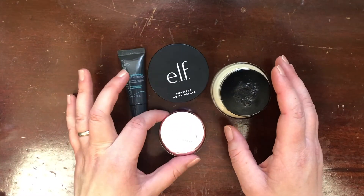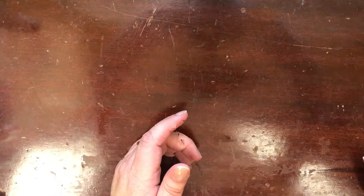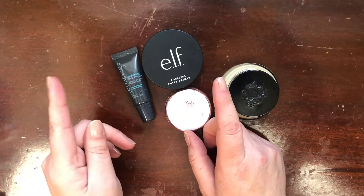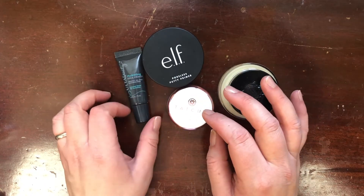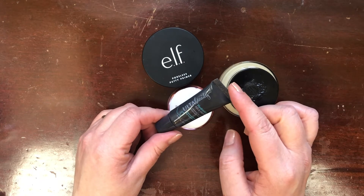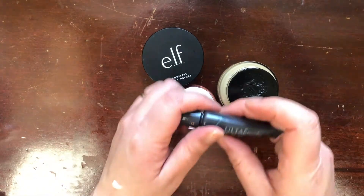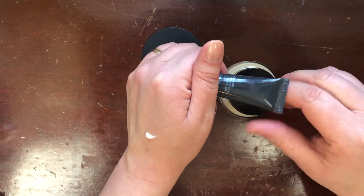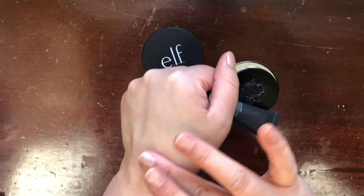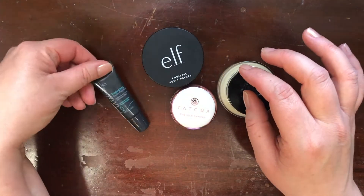Last but not least are my hydrating primers. I wasn't sure where to put the ELF Poreless Putty Primer, but I do consider the Tatcha Silk Canvas a hydrating primer and the two are similar, so I included it in this category. First I have the Ulta Hydrating Face Primer — mineral oil free, paraben free, with coconut water for hydration. This is a little mini and I super love this primer. It smells really nice and it absolutely hydrates the skin — it feels like a moisturizer but super plumps up my skin in preparation for foundation, so I'm definitely keeping it.